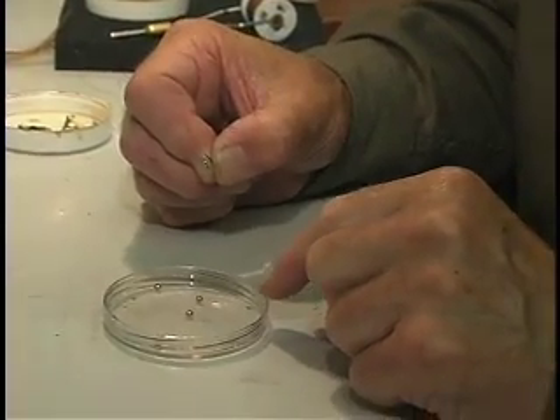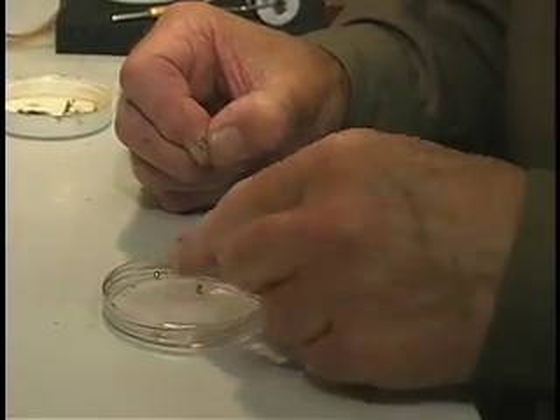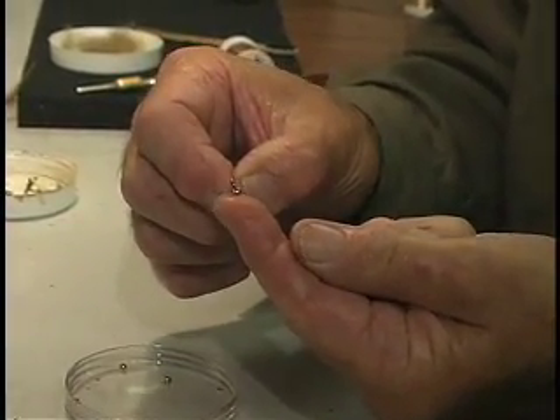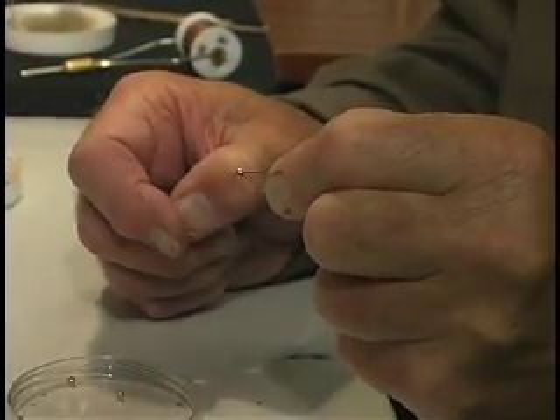Put the bead in the container with the larger hole uppermost. Wet the end of your finger and press down firmly, lift it round, thread your hook through the hole, and there you are, ready to go.